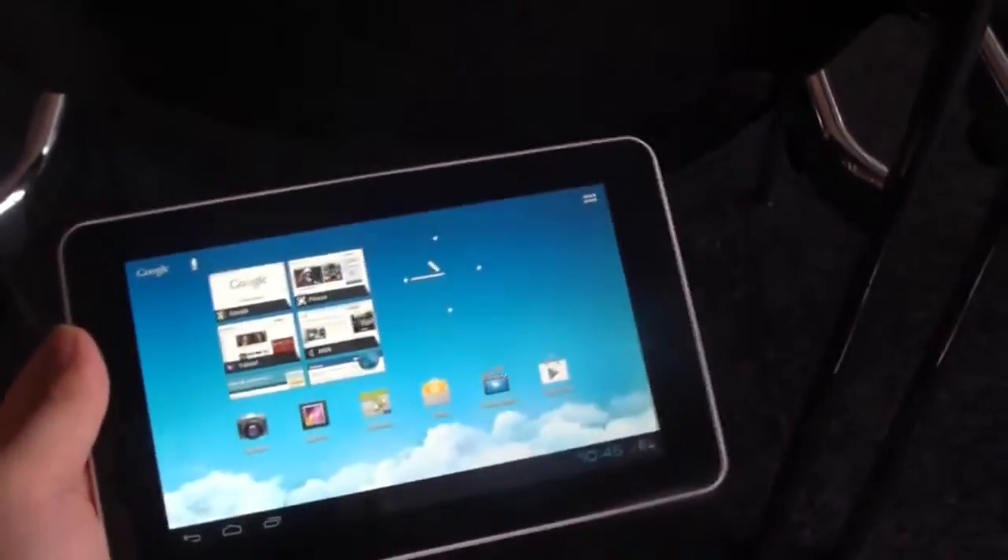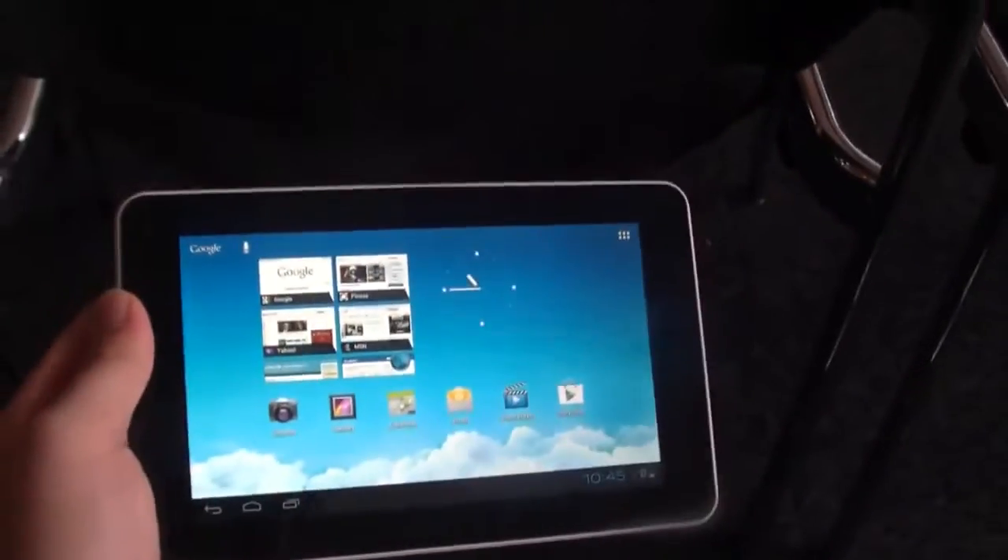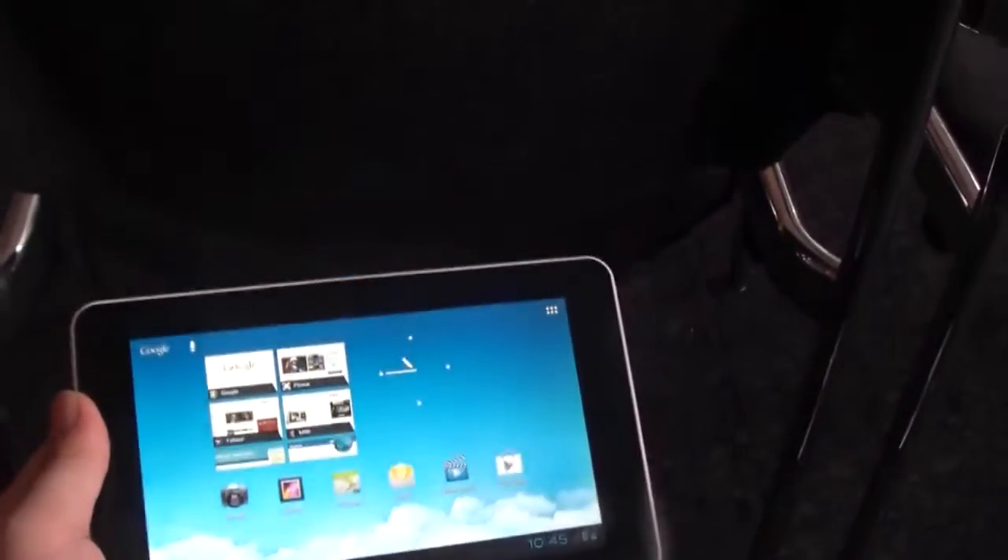Hi, Andrew here for tabletblog.de and mobile gigs. I'm at the Huawei press conference at IFA right now and in front of me I've got the new 7-inch Huawei MediaPad 7 Lite.